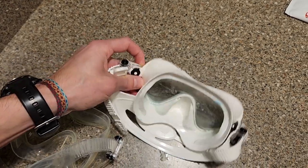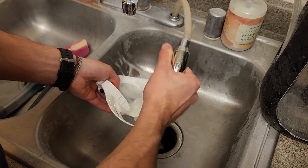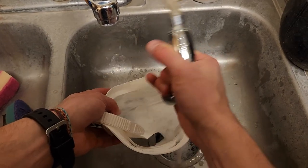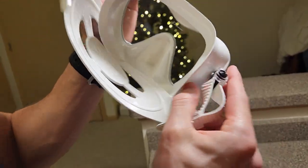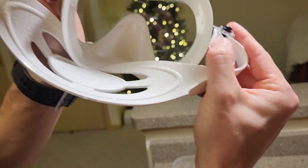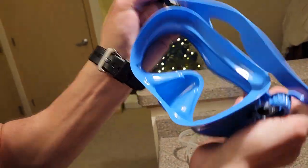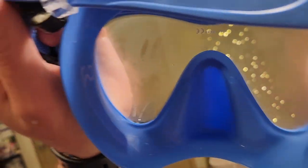Once you've been doing that for a couple minutes, you can rinse it out. As you can see, it doesn't really fog up — at least not quite as much. We'll try this blue one — you can see it fogs up more by comparison. Take this out on your next trip and you should be good to go. Bye.